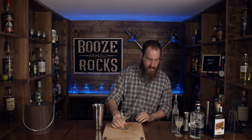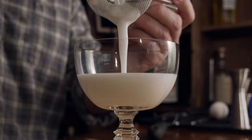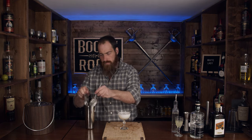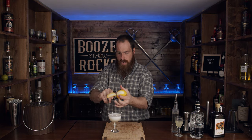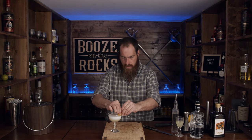What we're going to do is take a coupe glass and double strain this in. Now I need a lemon for the garnish. We're going to take a zesting of this lemon and do this directly over the drink itself — give it a little squirt into the drink, wrap it around slightly, give it a slight cut, and place it right there.